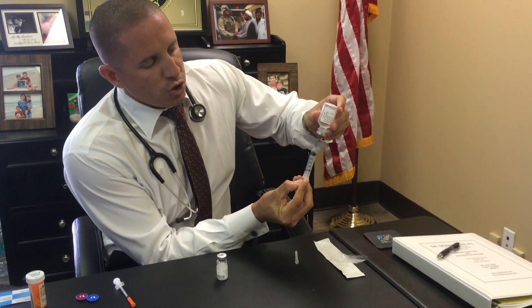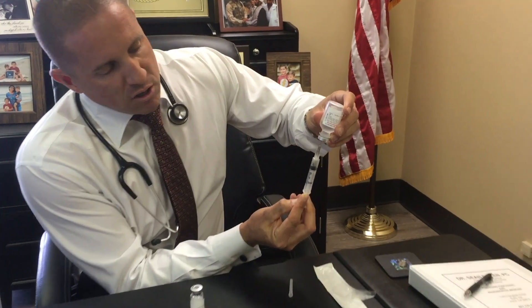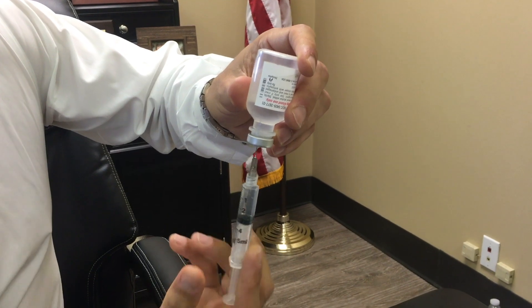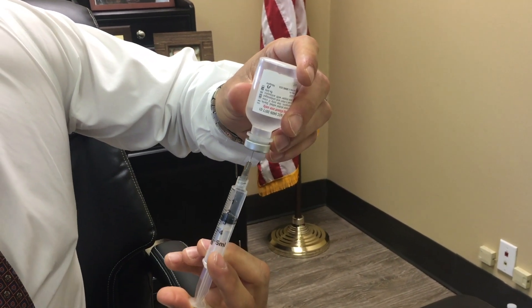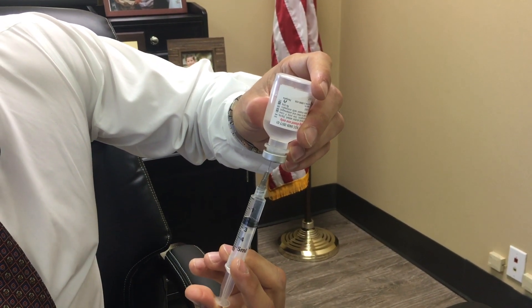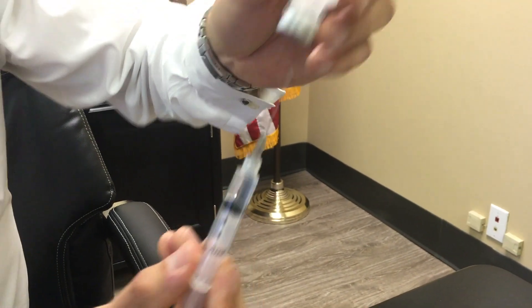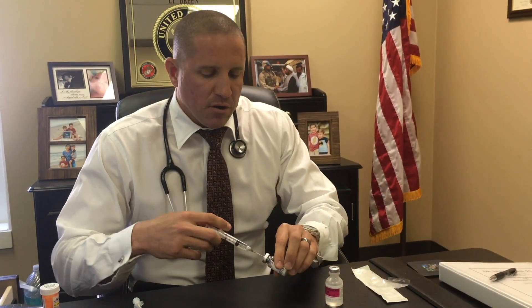You're going to pull out 2ml's. This is a 3ml syringe, so you pull past the number 2 and then push back down to right there, so you have exactly 2ml's of bacteriostatic water.